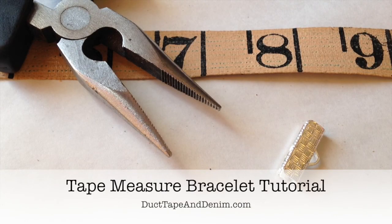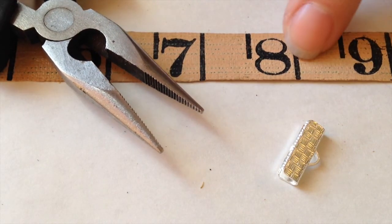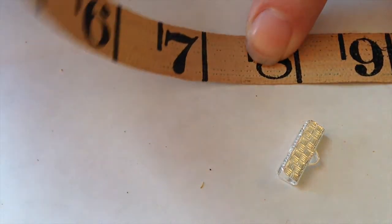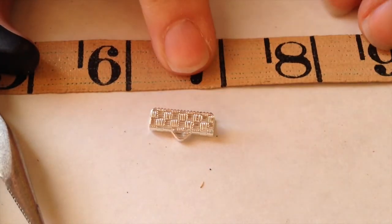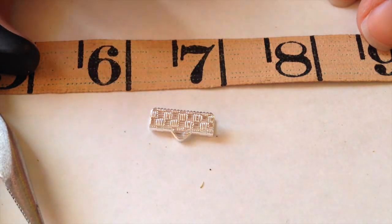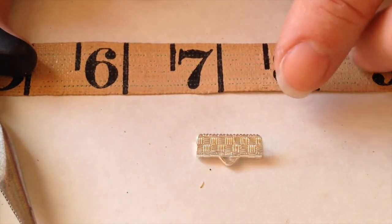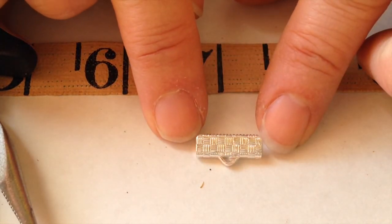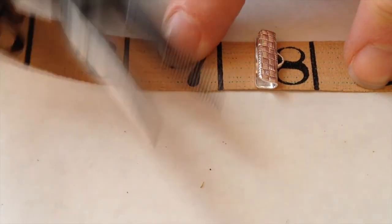Today I'm going to show you how to make my tape measure bracelets and it's pretty easy. This is the first video I've ever made so I'm going to try to make sure everything is clear. Here's what you're going to need: some tape measure — I use vintage tape measures that I find in thrift stores or yard sales, I try to get broken or old ones. A ribbon crimp that matches the width, they come in all different widths, and then your chain nose pliers.